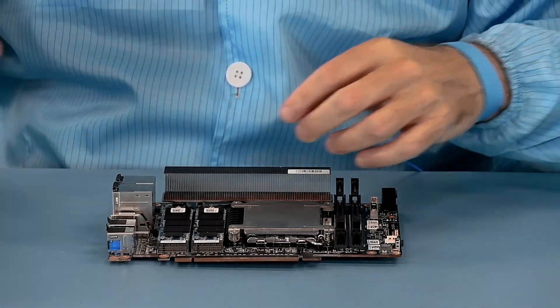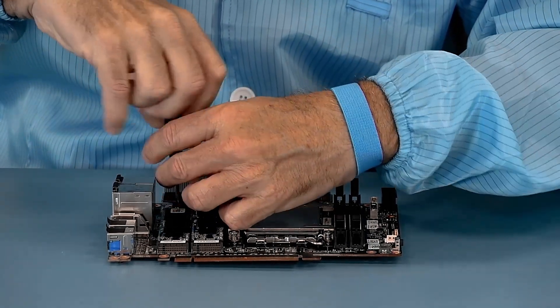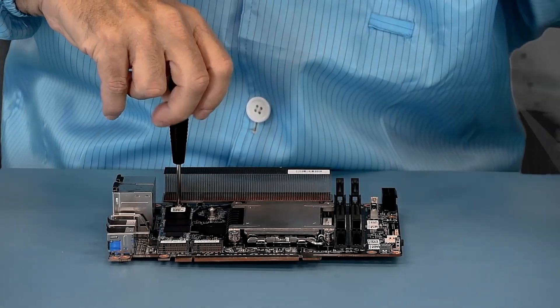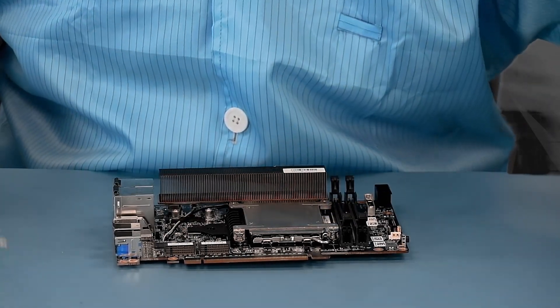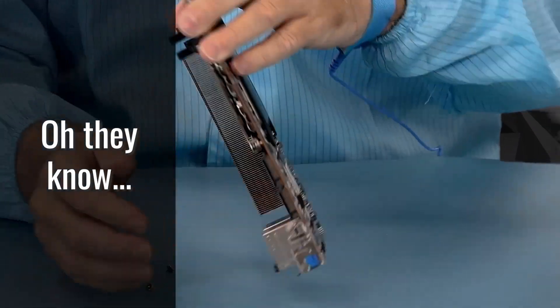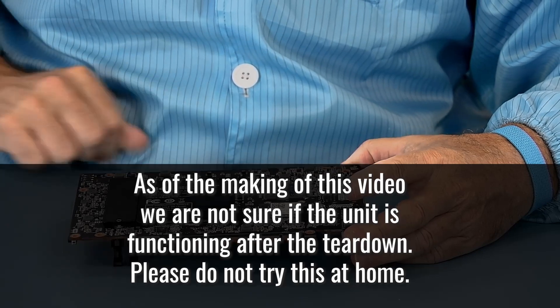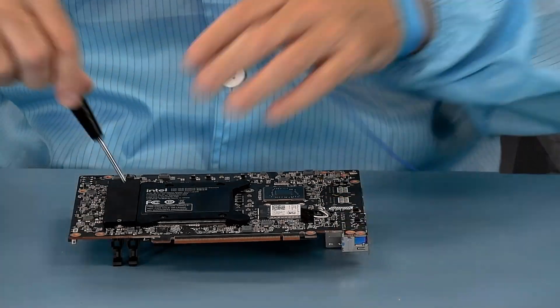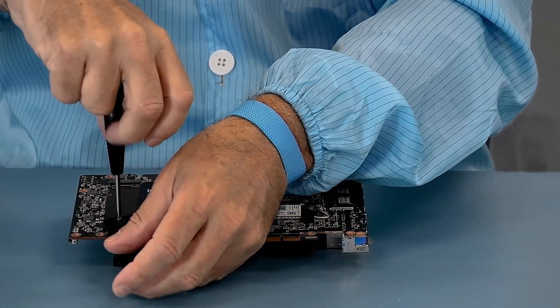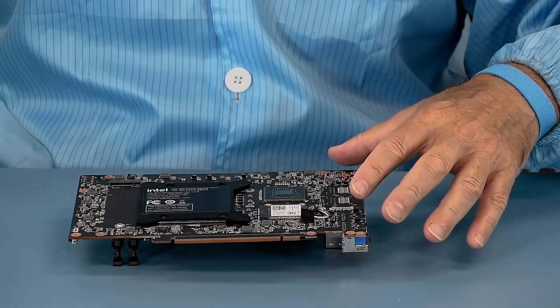We'll go ahead and remove the DIMMs and SSDs so that we can get a better look. I've laid these out to remember the order they were in — so that it works for them when we're done. We'll go ahead and just leave the radio there, as there's nothing under it to see. But we will take off the SSD cover plate, which is just there to provide a thermal cooling plate for that SSD socket on the back.